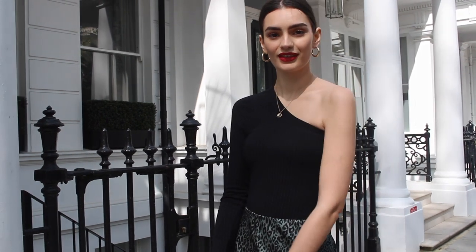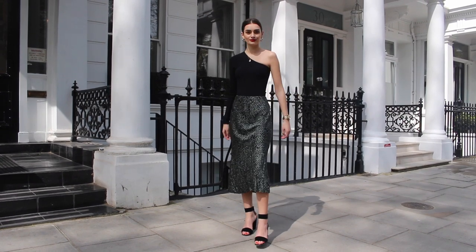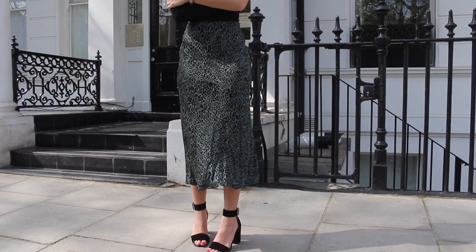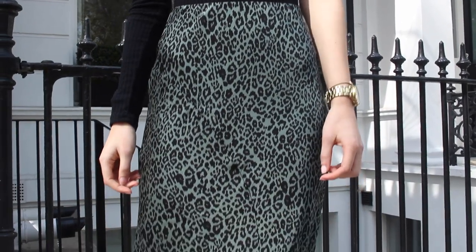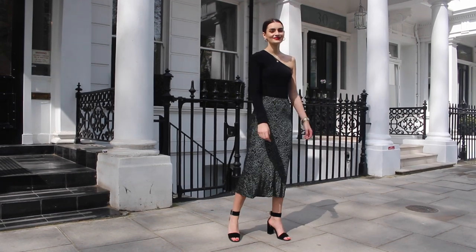Despite it being quite a casual piece and very easy to dress as an everyday item, I actually decided to go for the other end of the scale and dressed it up. It's going to be so easy to incorporate into your wardrobe — easy for daytime wear, but also really easy for evening wear. So I styled this as more of an evening wear look. I paired it with a satin slip midi skirt — my midi is quite an emerald green color and I feel like the two go beautifully together, they just complement each other really nicely. For shoes, I just went for some block heel sandals, which I think look absolutely perfect with this look.